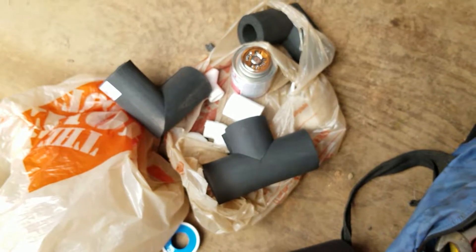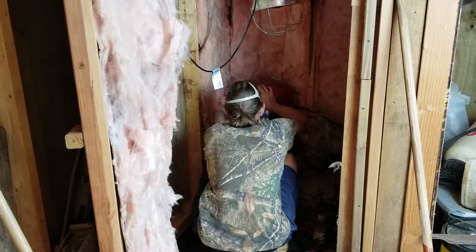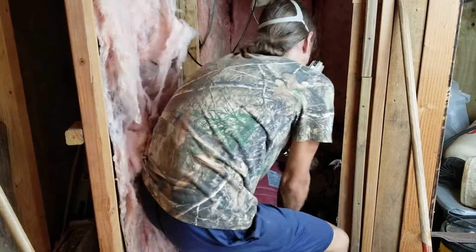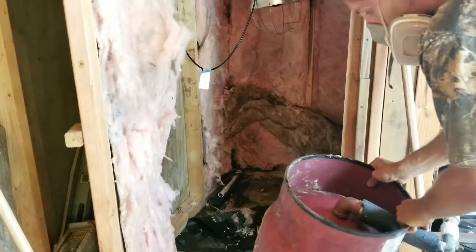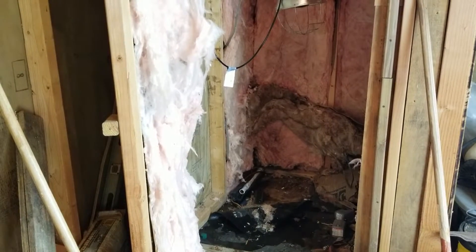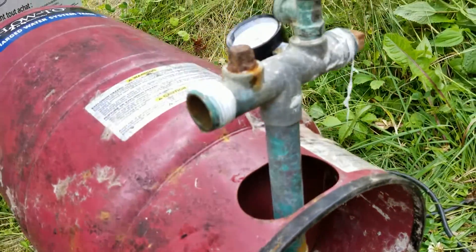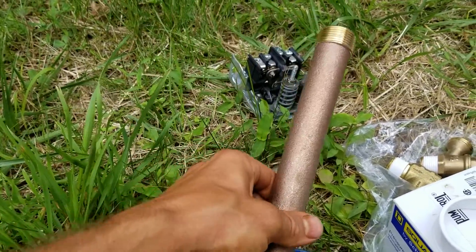Alright guys, time to rip this bad boy out and get the new one in. So the tank's bad — it's got a ton of water up there. It's bad. I'm not reusing any of this stuff. It's not worth the time or effort. I mean, that is nasty.